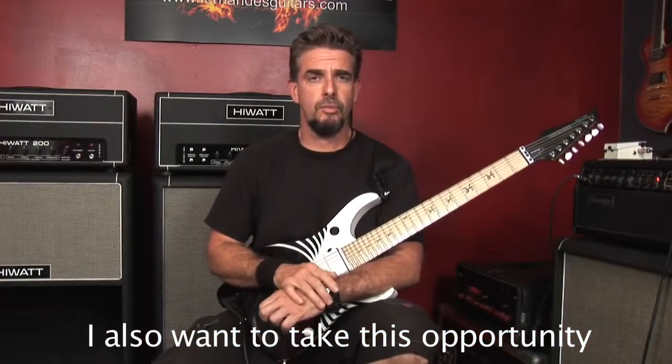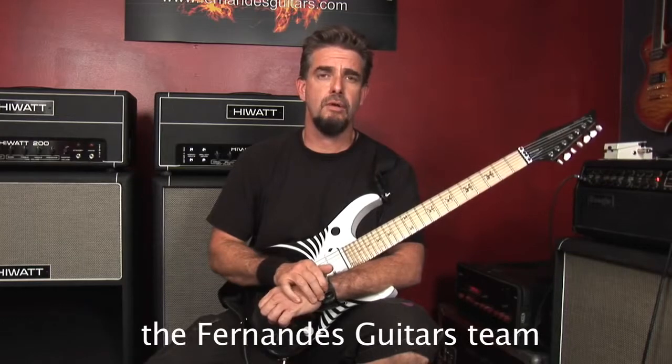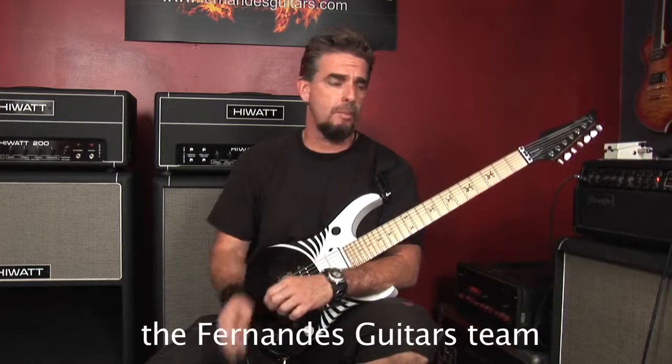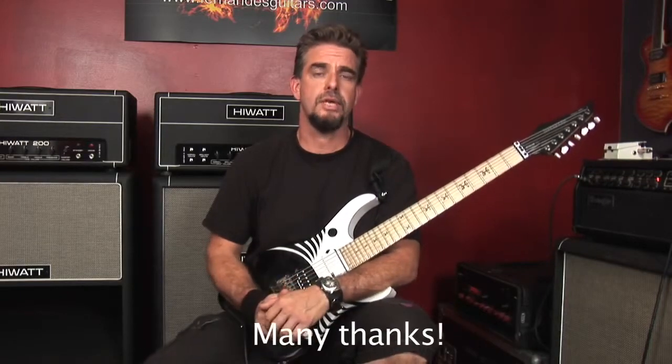Quiero también aprovechar esta oportunidad para darle las gracias de todo corazón al equipo de trabajo de Fernández Guitars por haberme construido esta guitarra y haber hecho un sueño realidad para mí. ¡Muchas gracias!